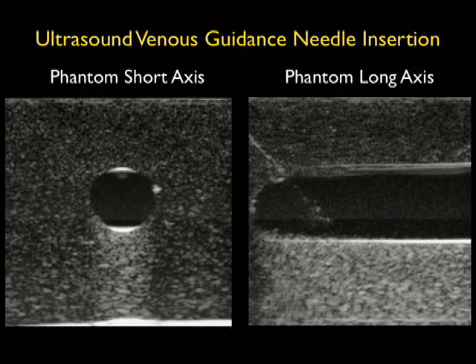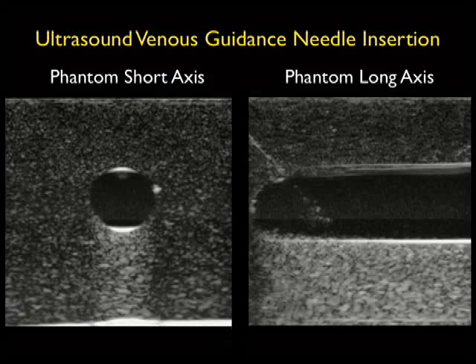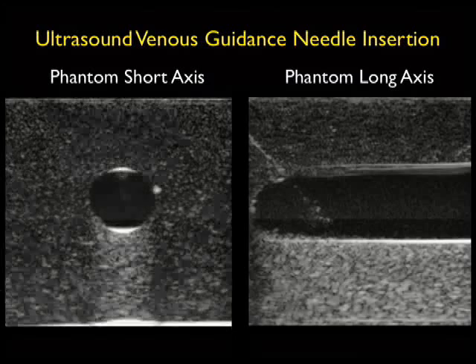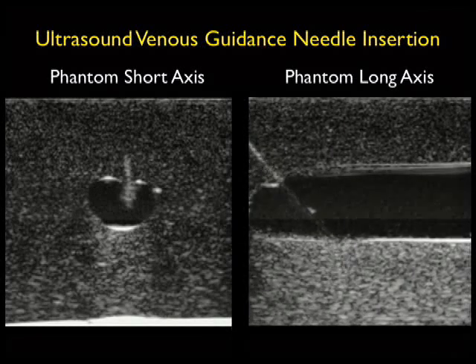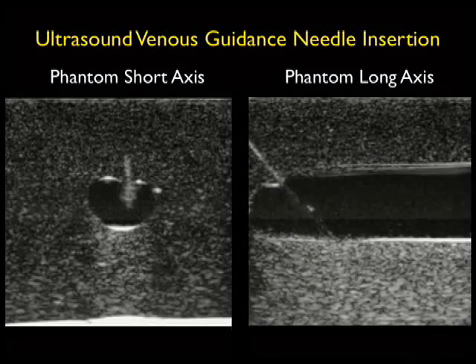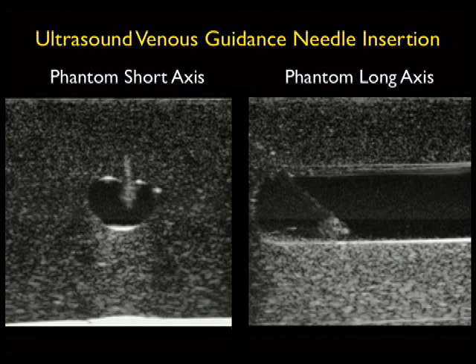Here's an example of what cannulation attempts on vessels using both short and long axis approaches look like using a phantom. To the left we see a cannulation attempt in short axis — notice the echogenic needle tip coming through, permeating the anterior wall of the vessel, and then the echogenic needle tip seen within the vessel lumen. This is probably the preferred starting approach, as most times we'll be able to enter the vessel using the short axis approach. Notice how good the long axis technique to the right is in terms of assuring the needle tip depth. Notice there that the needle tip goes through the back wall of the vessel — which is actually a common occurrence — and is pulled back into the vessel lumen, allowing you to then thread the angiocath successfully.